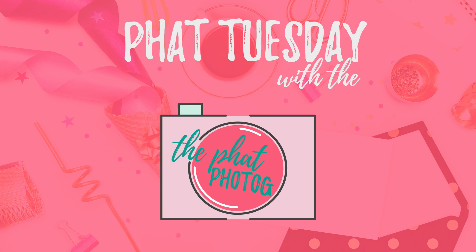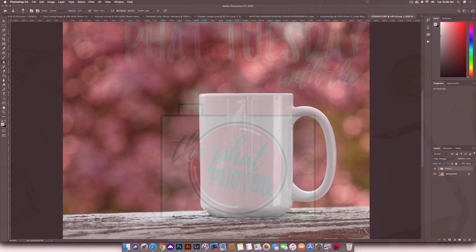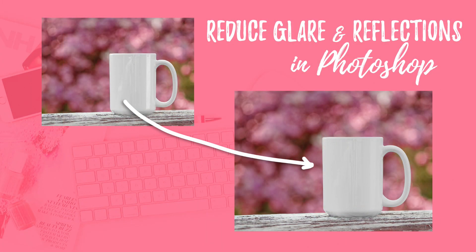Hey Photogs! It's Paige the Fat Photog here. It is Fat Tuesday, which means I'm serving up another Funky Fresh tutorial. In today's tutorial, I'm going to be showing you how you can reduce glare or reflections on your images.